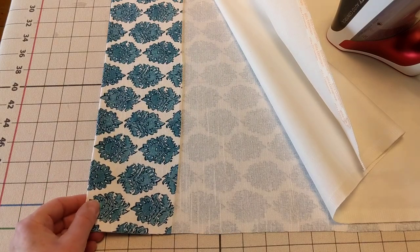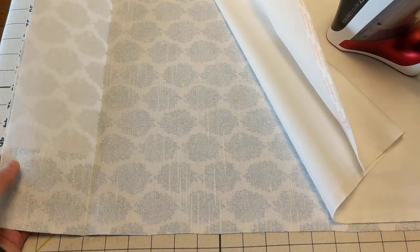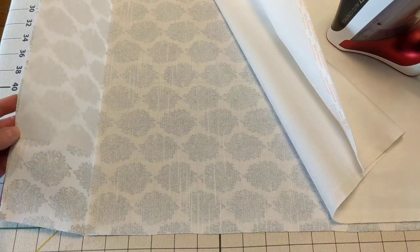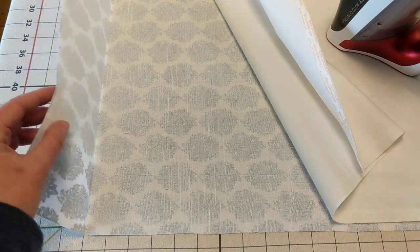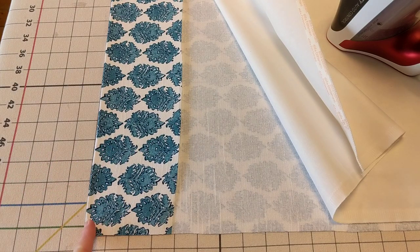So I have the drapery laid out on the table. The fusible buckram has been pressed on — it's a four inch buckram. So my finished length is four inches up from the zero line on the table, which means I had to add four inches when I laid it out for the hem at the other end. Make sure you do that so you don't come up short.